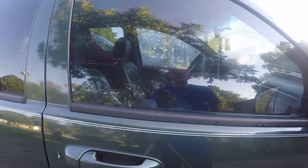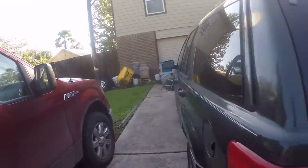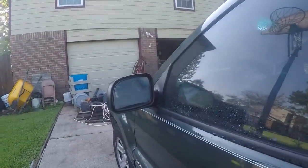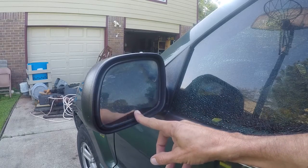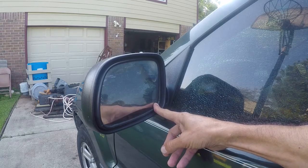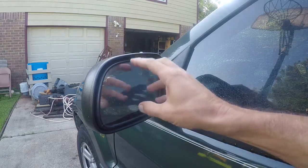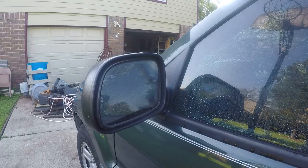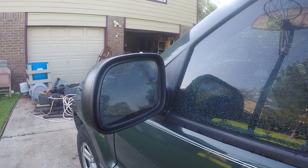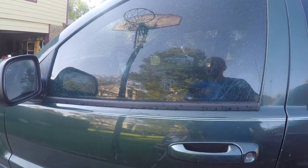Luckily it's tinted, so it held the shattered glass all together. On top of that, another problem I've been meaning to deal with: this side mirror has a fluid inside of it. These are the heated mirrors, found on the Limited and the Overland trims. That fluid drains and drops over time, giving you a very odd and disturbing view through your rearview mirror. So I'm going to replace this mirror, which I sourced off eBay, and also deal with this very messed up glass.